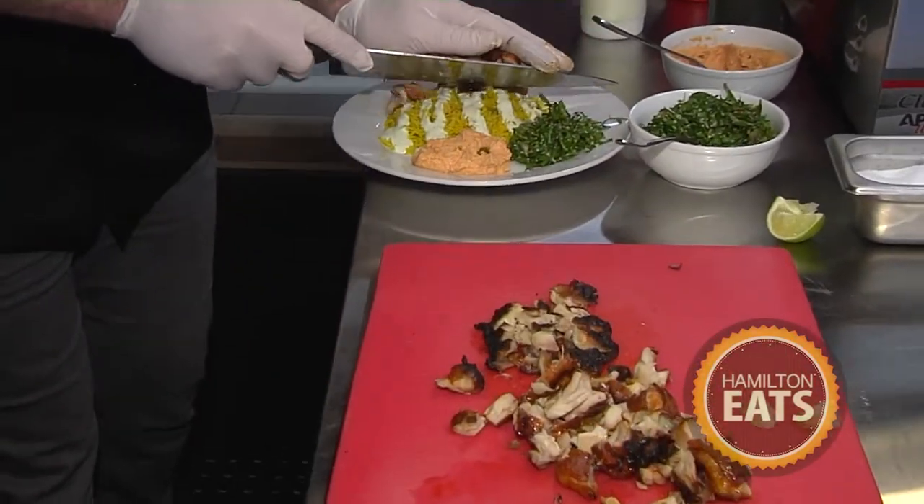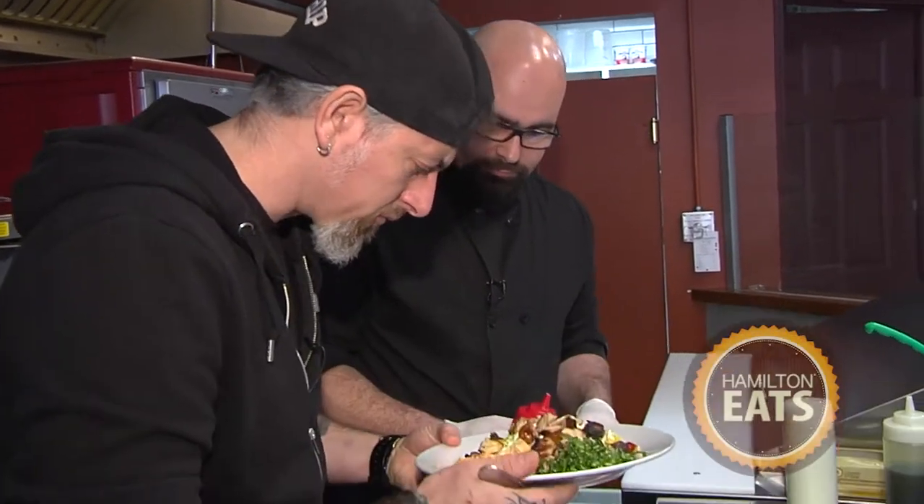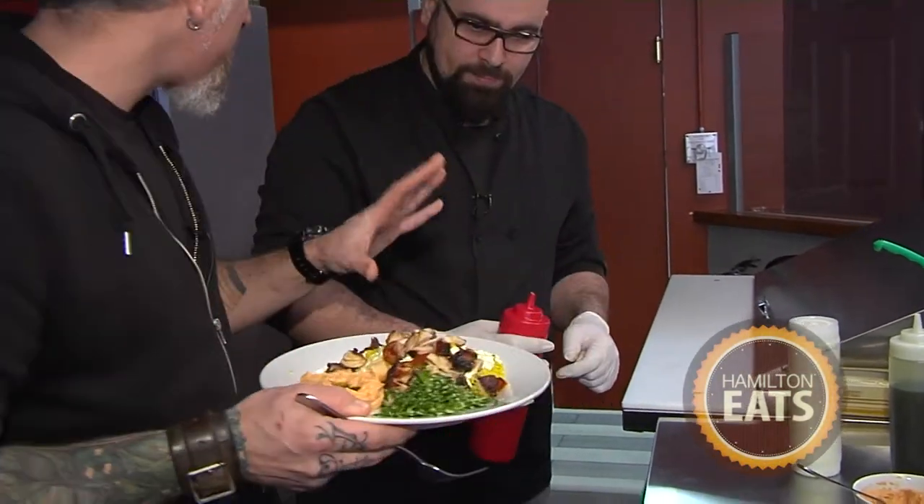We can transfer our chicken over on top of the rice. We also have hot sauce — fire-roasted Thai green chilies with the same house-made yogurt and a little bit of garlic. And you fire roast those chilies right here? Absolutely. Of course they do — why wouldn't they?